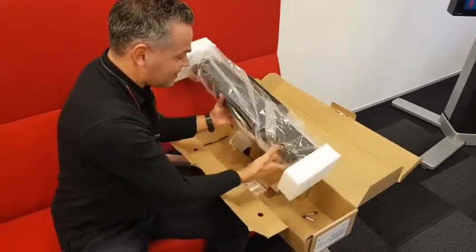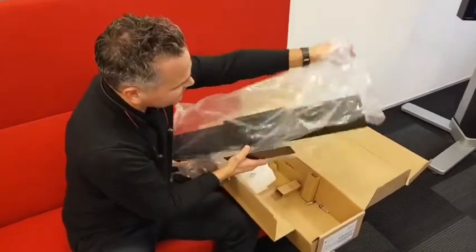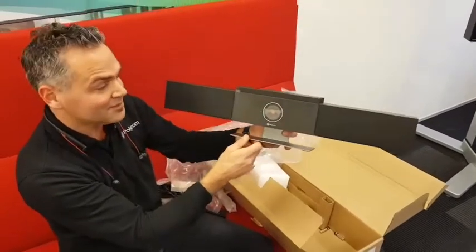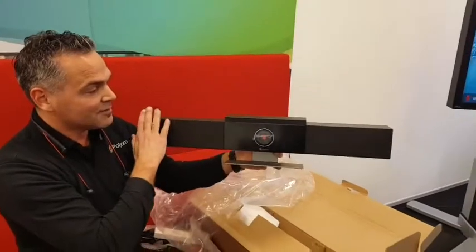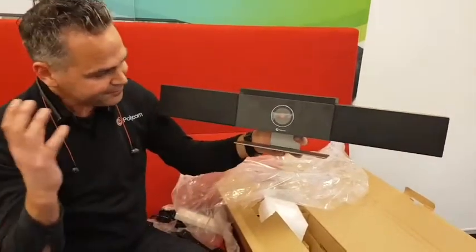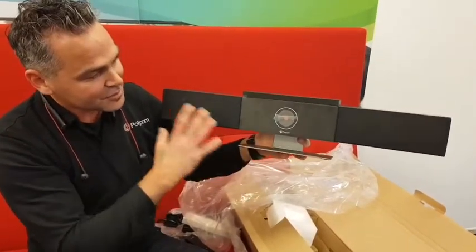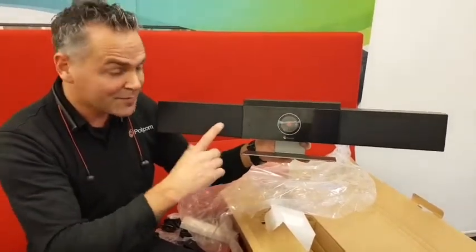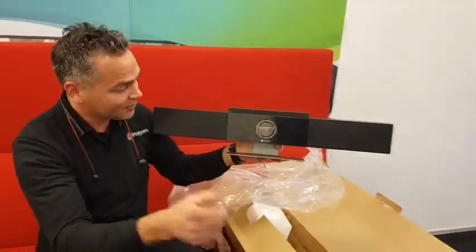Here comes the exciting moment — let me open it up and show you the Studio. Here it is! It looks very solid, slick, and nice. They really thought this through; it looks really good. The product is USB connected to your PC, laptop, or Surface Pro on the table.